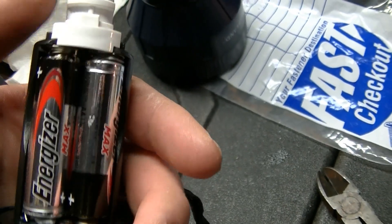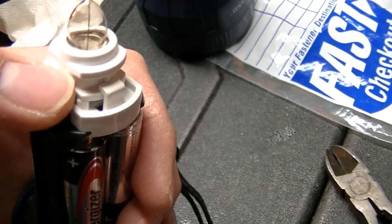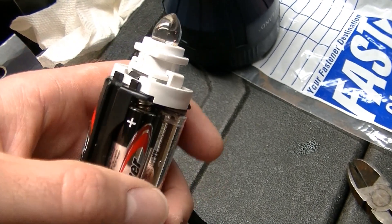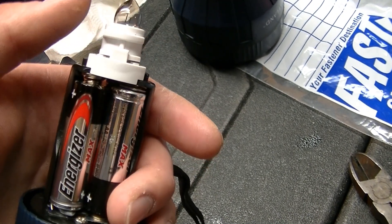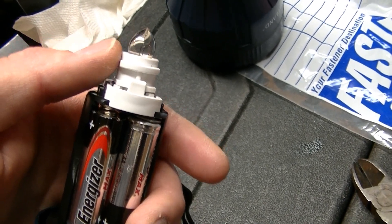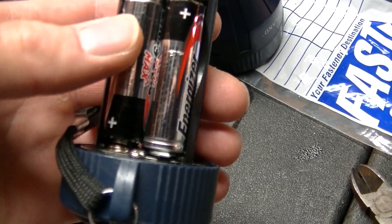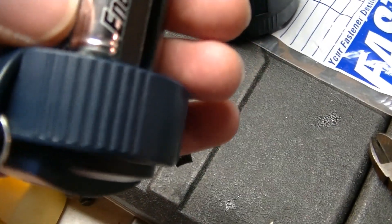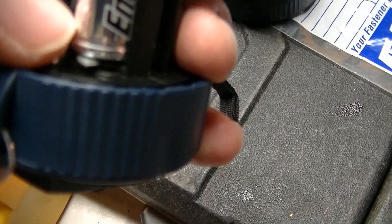Normally with this flashlight, the center contact would be negative and the outer contact would be positive. But LEDs are polarity sensitive — they are usually center positive and outer negative, at least with the ones I've used. I think most of them are like that, so what I had to do is flip the batteries over.